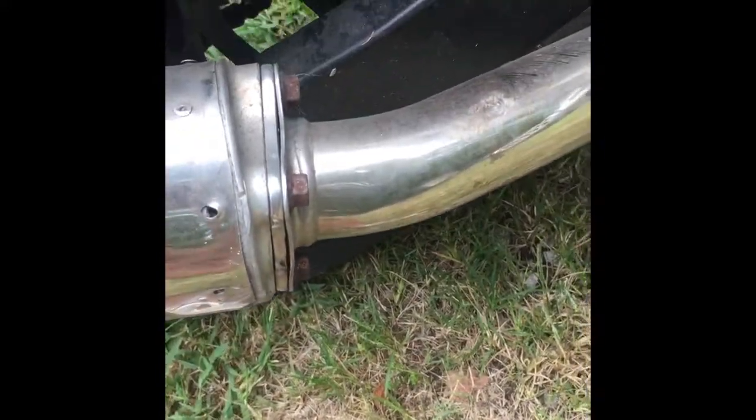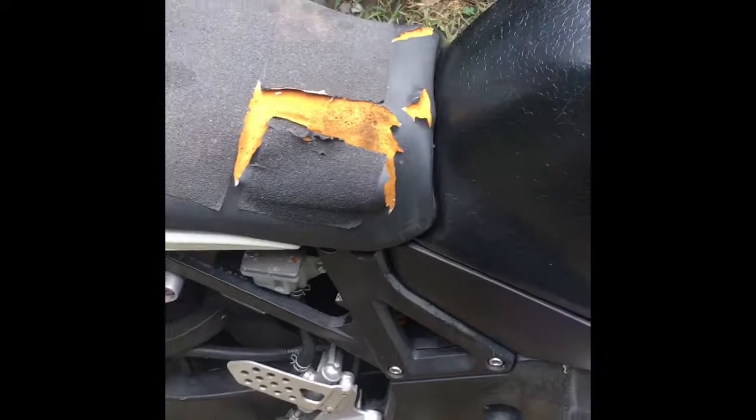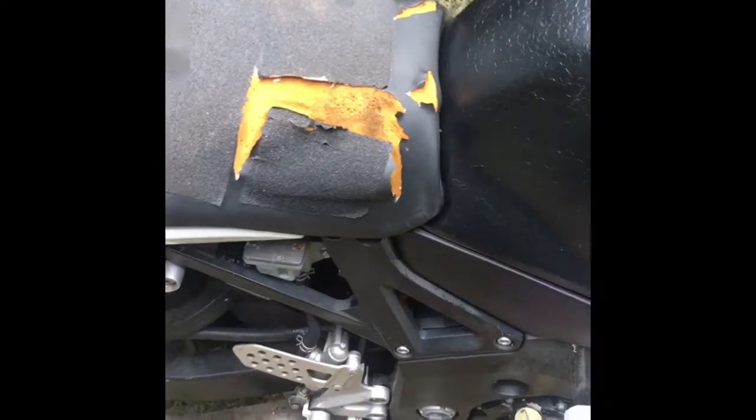I burnt myself right there on the exhaust — I was trying to show you guys. Anyways, if you like this video, like, comment, subscribe, and hit that bell notification in the right-hand corner so you know when I'm posting. I post every once in a while, sometimes every day.